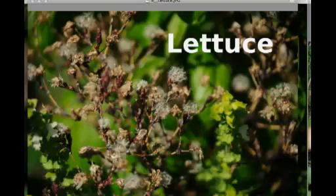You can see a little bit of a close-up of the seeds there.